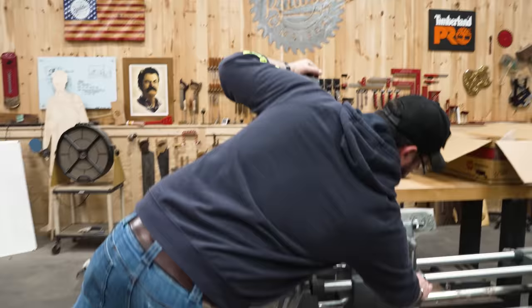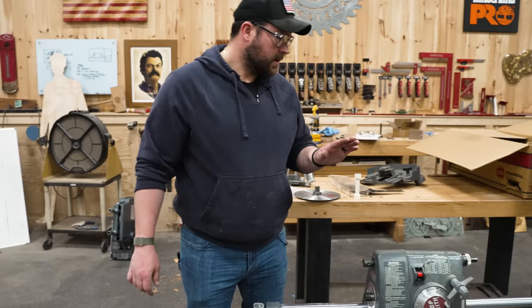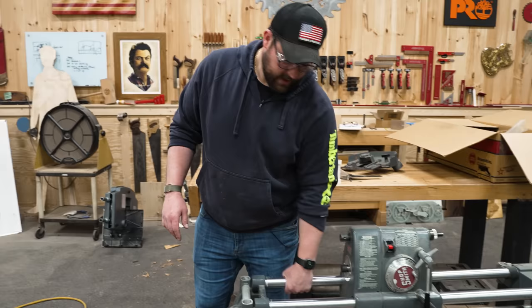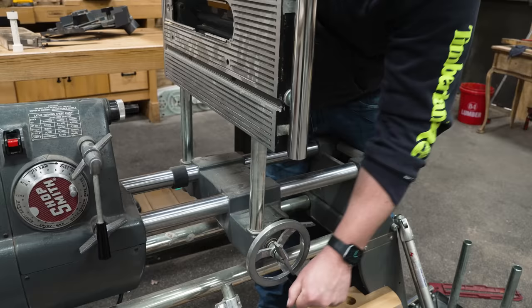The next thing that people actually really like about this machine is the drill press, which gets pretty insane. So we're going to give it a shot — no big deal. Let me just carry my bandsaw somewhere and store it now. A lot of the adaptability of this tool comes from this being the motor head, with this whole thing being able to move. This whole side pivots, and I think this is how we turn it into a drill press.